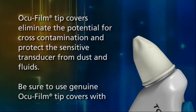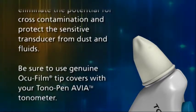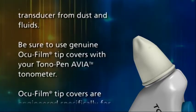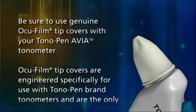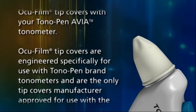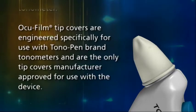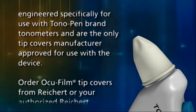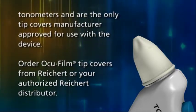Occufilm tip covers eliminate the potential for cross-contamination and protect the sensitive transducer from dust and fluids. Be sure to use genuine Occufilm tip covers with your Tonopena Via Tonometer. Occufilm tip covers are engineered specifically for use with Tonopena brand tonometers and are the only tip covers manufacturer-approved for use with the device. Order Occufilm tip covers from Rikert or your authorized Rikert distributor.